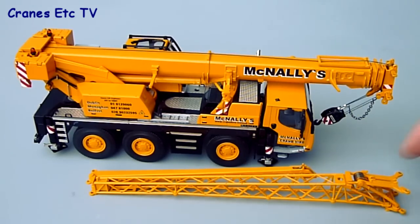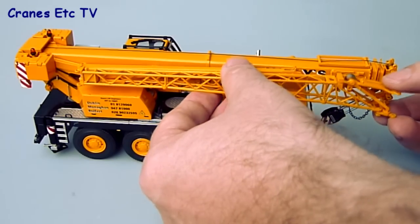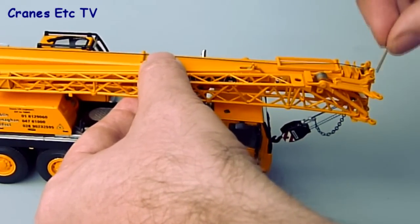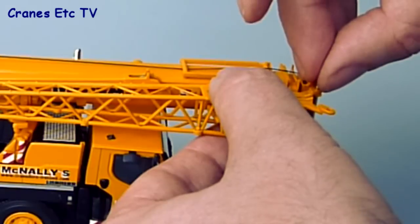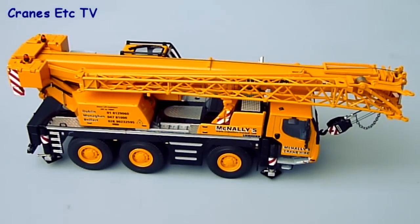One last thing to add is the swing-away fly jib. This is a little bit fiddly just to get in place. It rests on three holders that come off the boom, and if you position it right you can pin one of the eyes of the fly jib into position and it's securely fixed.